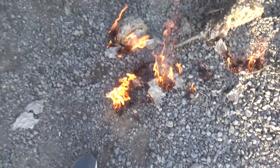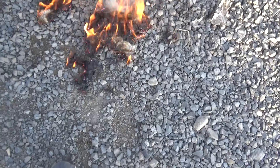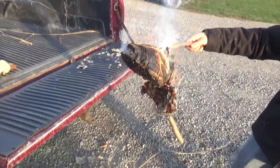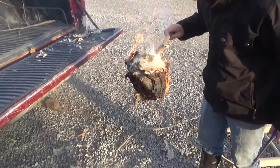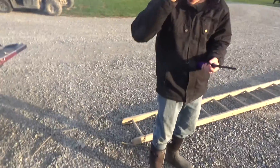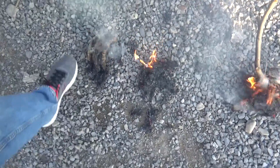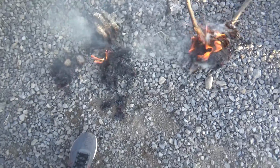Yeah, wow, that's cool. Oh, it burned my eyelashes. Man. So if you're in a survival situation, definitely flammable.